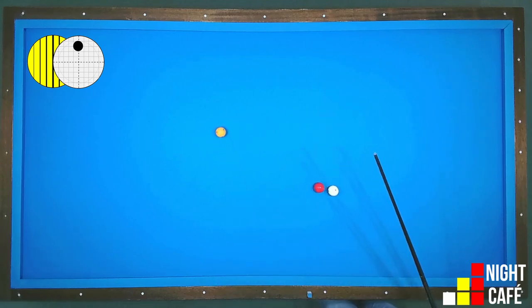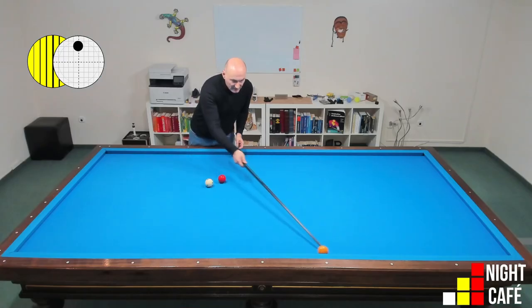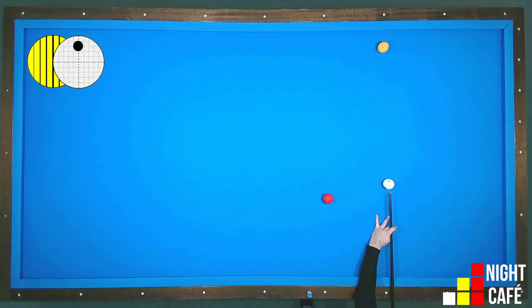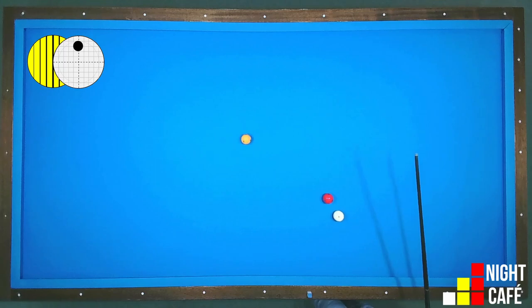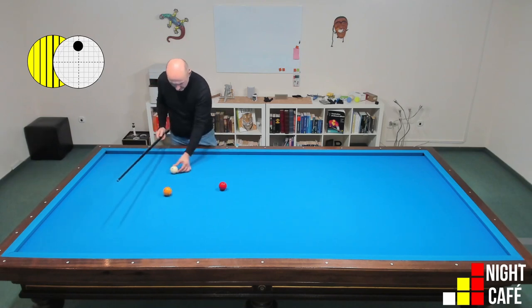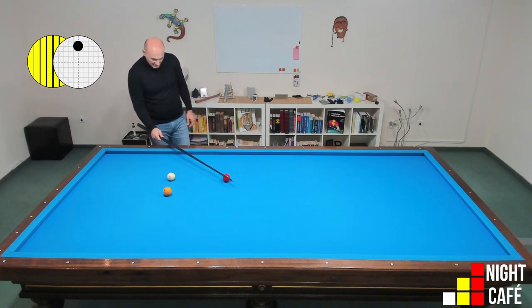Actually nothing changed — interesting! Let's continue. Now I put the ball close to the cushion, and we see it's the same result, nothing changed. Let's try the other direction, moving closer to the center.